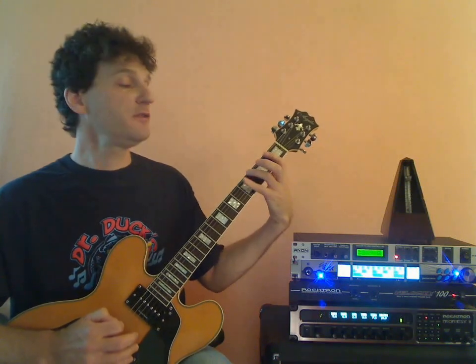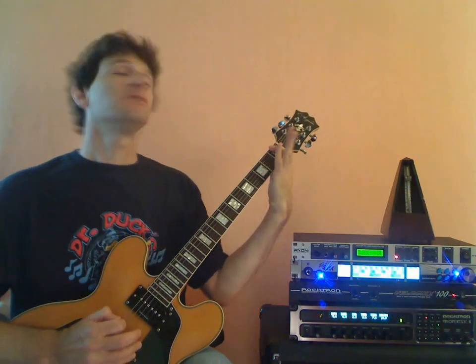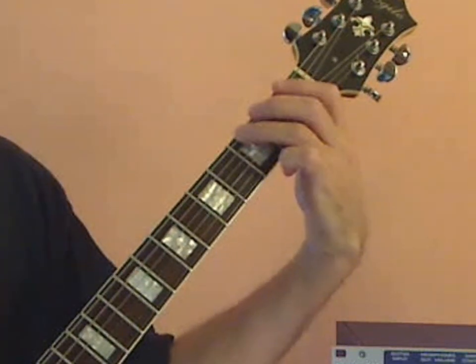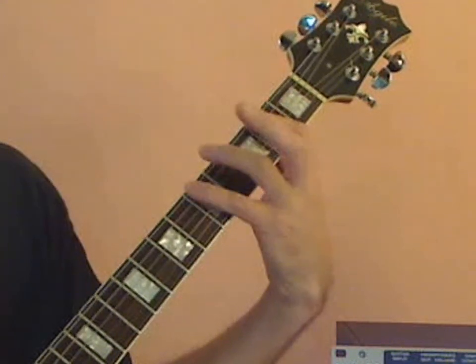Do you see how I actually slid into the position without losing a beat? 4-3-2-1, slide up, 2-3-4. See how that goes? One more time — slide into 2nd position. One more time: 4-3-2-1, slide, 2-3-4.